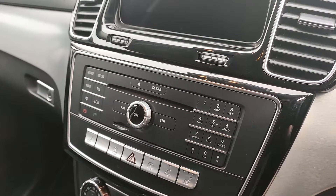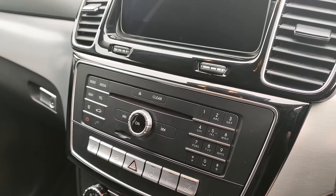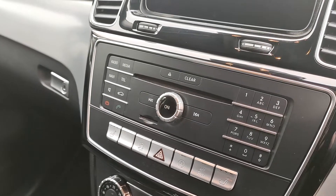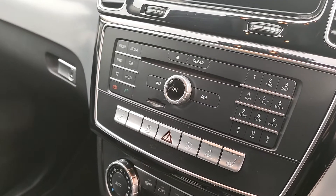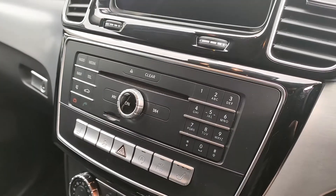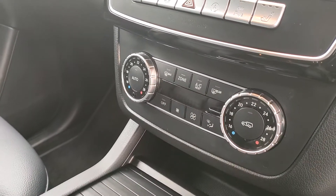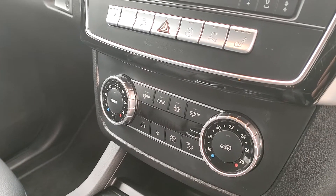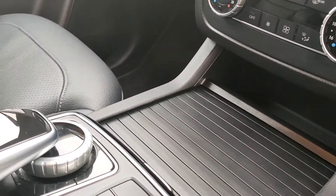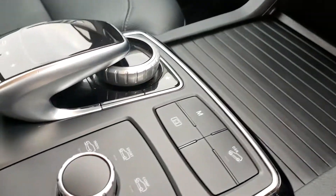You've got your media system which controls your DAB, your radio, your Bluetooth, your media — whether that be Bluetooth streaming, USB, CD, Apple CarPlay or Android Auto. You've also got your navigation and other features on there — sound, telephone, and your number pad, which can be used to dial or change your CD track. Down here you've got your air conditioning, and below that a little bit of storage, cup holders, and a 12 volt charger.